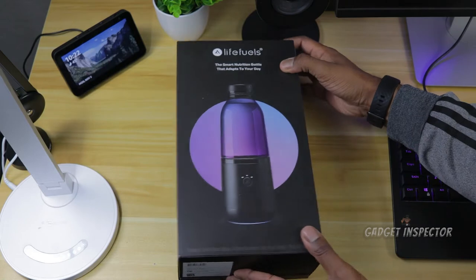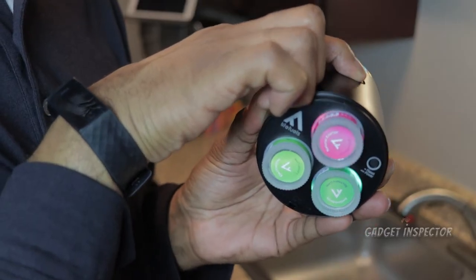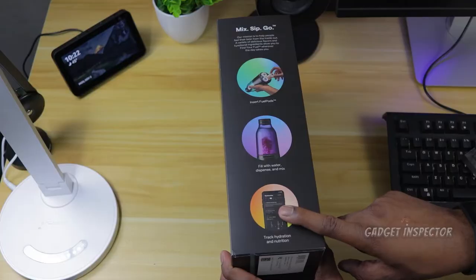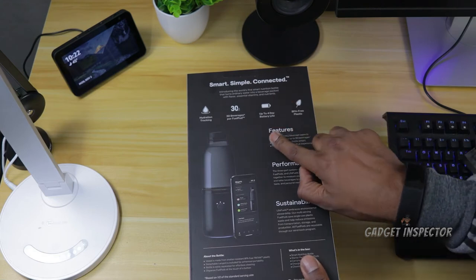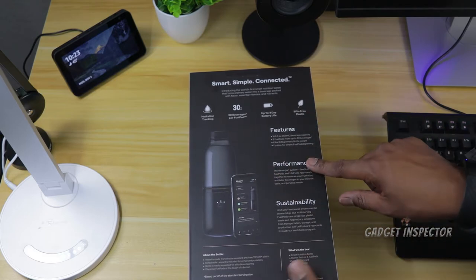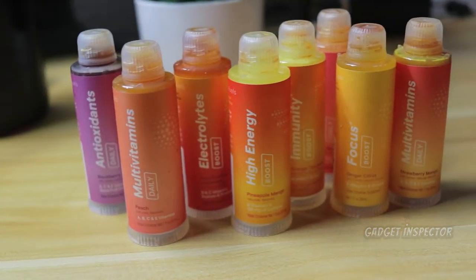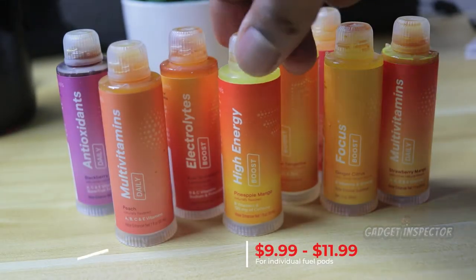Let's go ahead and get into this box. One of the main things that makes this bottle unique is that you can flavor the water using fuel pods that you insert in the bottom of the bottle. There's an app that allows you to administer the various flavors and track your water intake. The box advertises battery life of up to four days, 30 beverages per fuel pod, hydration tracking, and the bottle is BPA free. I'll give you pricing information for the fuel pods on screen.